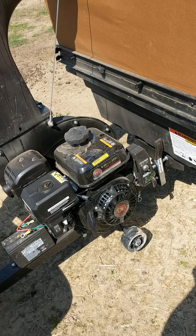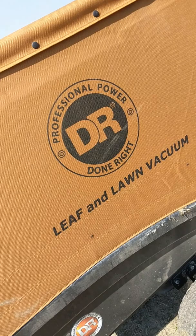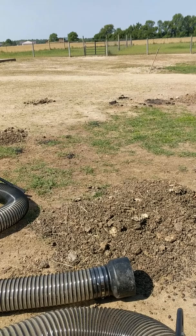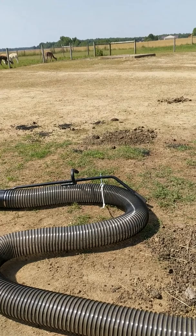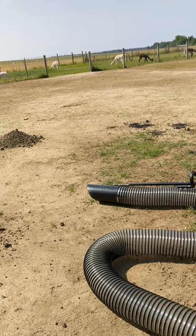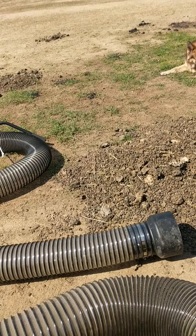We're going to do a quick little video here on our DR power lawn and leaf vacuum. The application we're using this for is cleaning up alpaca poop. We have about 20 alpacas in this little area — they're out there right now grazing so that I can get this work done. These are piles that have accumulated over the past week or so, and we've had a lot of rain.